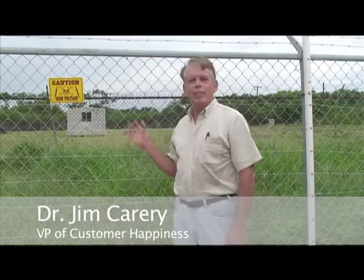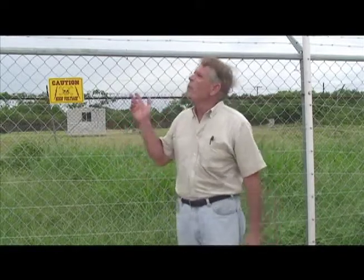Hi, I'm Jim Carrey and this is a Fence Hawk electric fence. It's not electrified yet — they're just finishing it up.